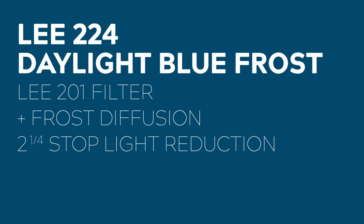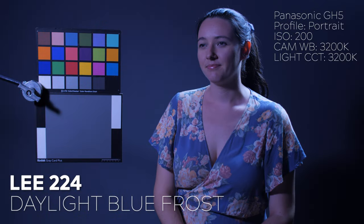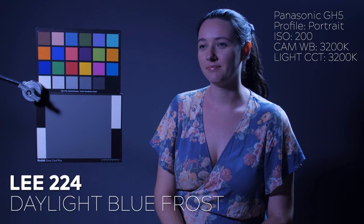Another CTB that is included in the kit is LEE 224, or daylight blue frost. This gel combines a LEE 201 full CTB with a frost diffusion layer, all in one gel. This gel has a light reduction of two and a quarter stops.